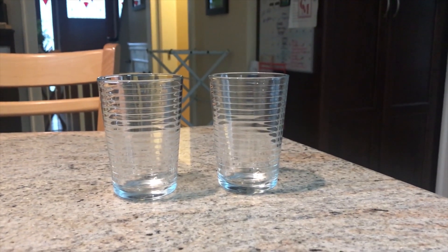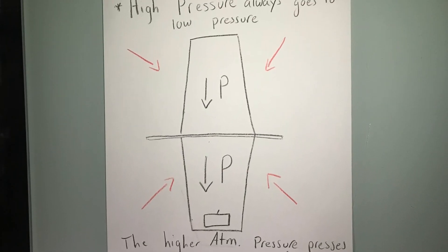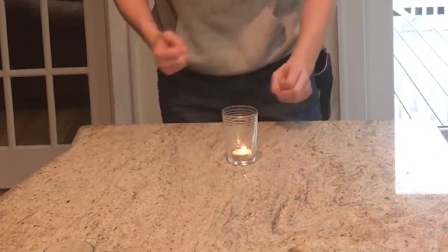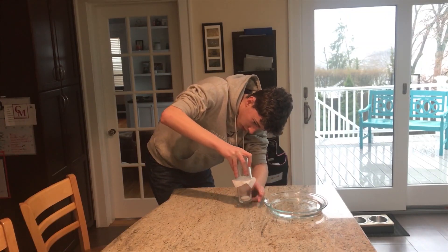I had two glasses and I was trying to hold them together with air pressure — atmospheric pressure — when I burned a candle. In short, it lowered the pressure inside the glasses, and atmospheric pressure pressed down, so they stuck together when I lifted both of them up.